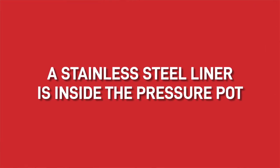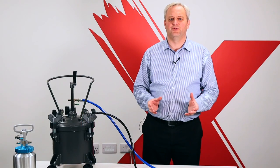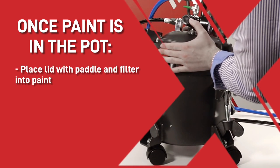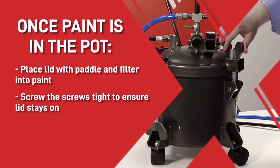Inside the pressure pot there is a stainless steel liner that can be used for the paint. These are optional as a lot of our customers just like to insert the paint tin directly into the pressure pot. Once the paint is in the pot, just place the lid with the paddle and filter into the paint and screw the screws tight, ensuring that the lid will stay on.